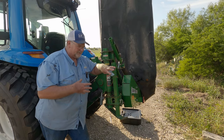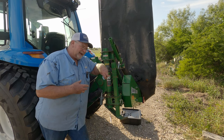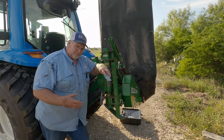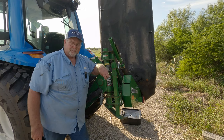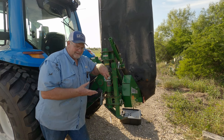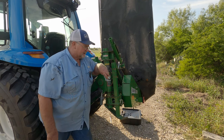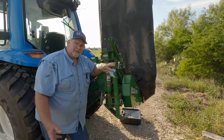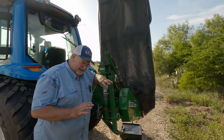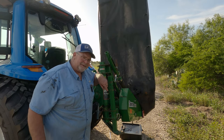I've never used a disc cutter before — this is my first time and it's been a challenge figuring it out. Every one of these operator manuals, they're not that good in my opinion. They don't really give you much explanation. Figuring out how to change oil in the gearbox was hard enough, and it didn't talk about where the oil levels are supposed to be. It just said it had a dipstick, which it does not have. Today we got the gearbox oil changed and the disc cutter bar oil changed — this thing's ready to go to the field. Hopefully next time you see it, we'll be cutting grass. Until next time, thanks.